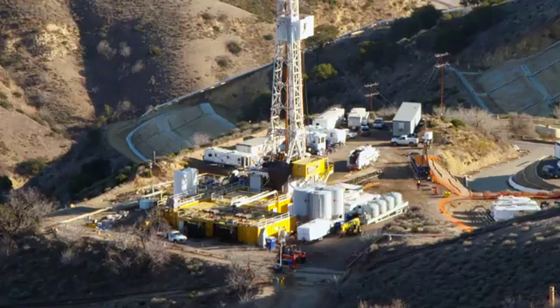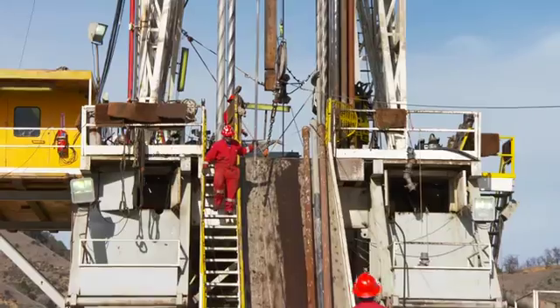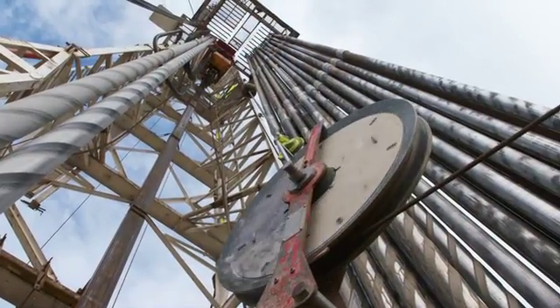SoCalGas is working 24/7 to resolve the situation at our Aliso Canyon natural gas storage facility as quickly and safely as possible. This is a brief explanation of the five-phase relief well operation underway.